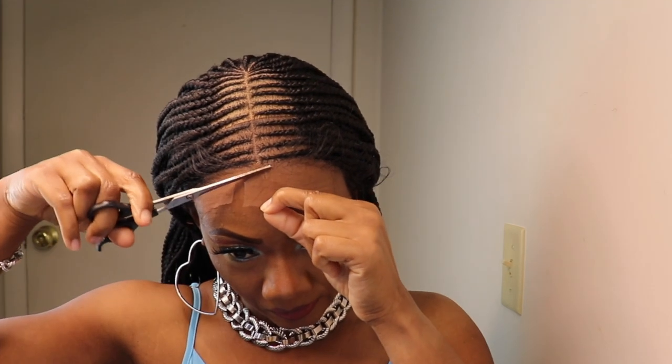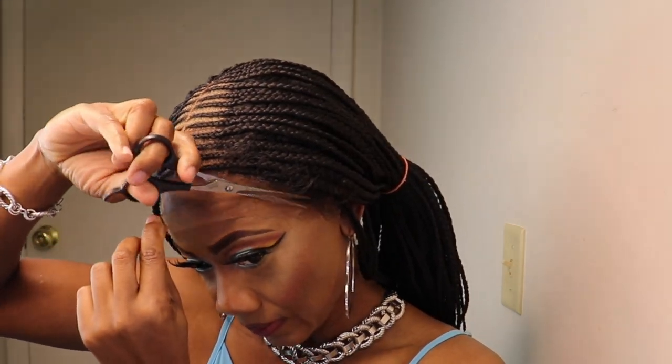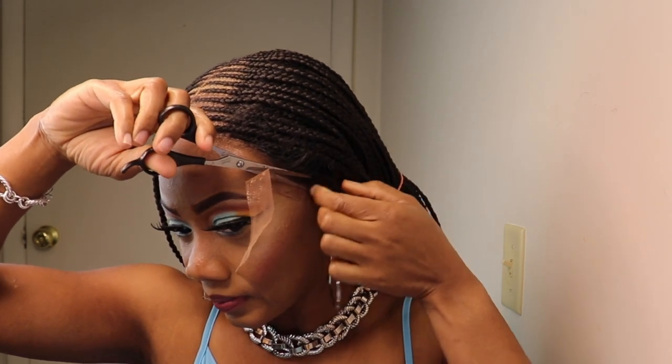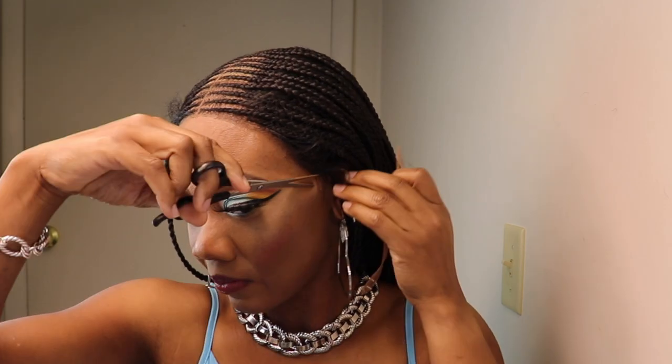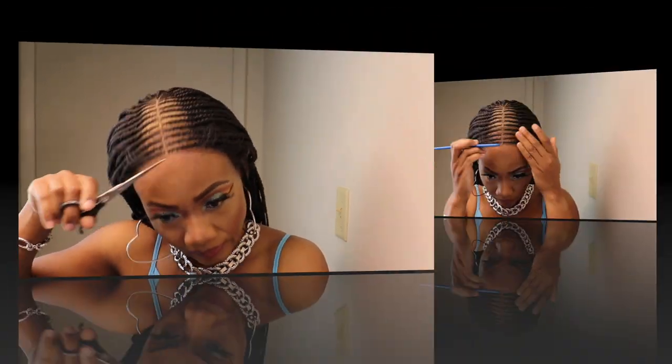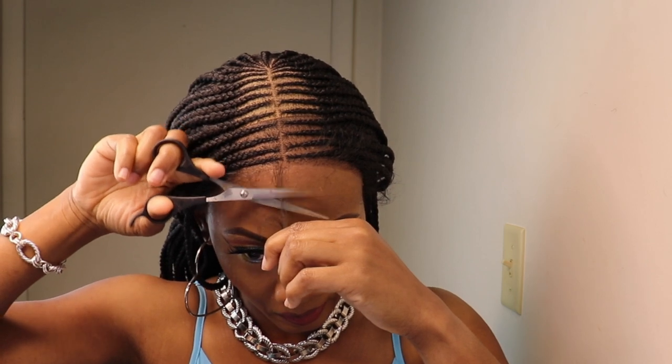Now I'll go in and remove the lace. I like to remove all of the lace, cutting it very close to the hairline — this makes the wig look more natural. Time to add some baby hairs to this wig.